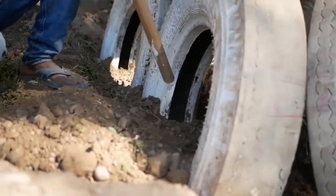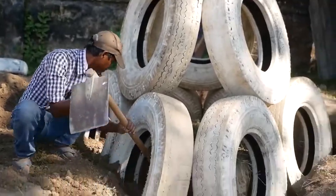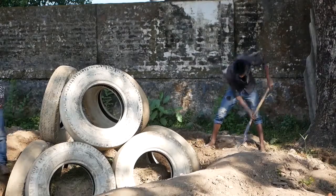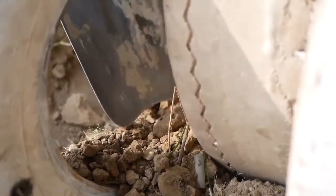Once you've got the pyramid all bolted together and attached, really simple — all we're doing is filling in those tyres with a lot of earth, making sure it's really compact, especially inside the tyres and in any of those nooks and crannies where the dirt can have little pockets of air. Make sure you squish that down, get some water on there as well, and then we can start painting it.